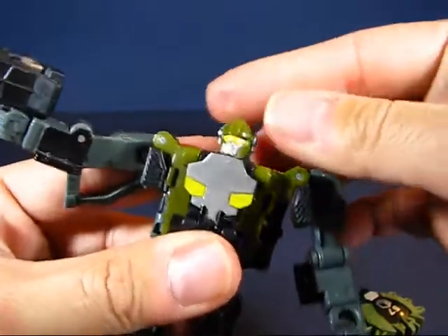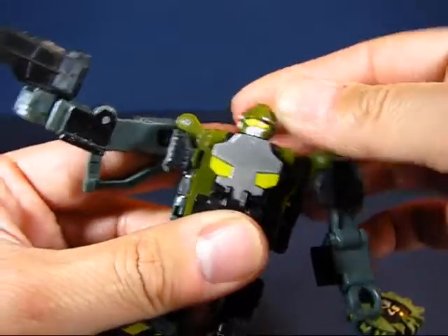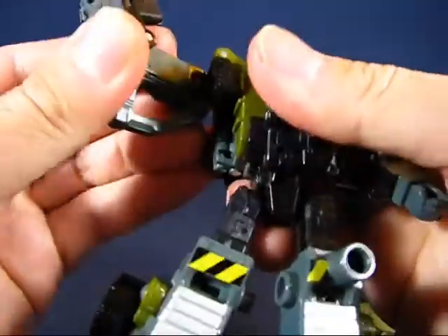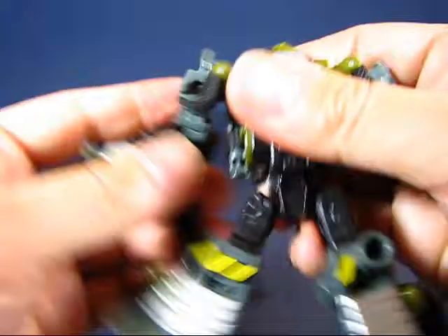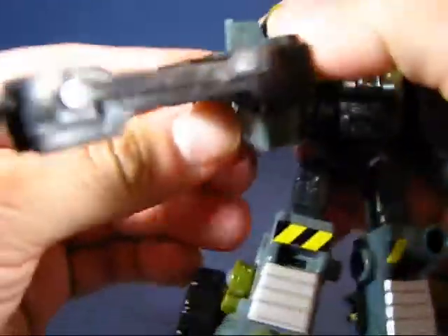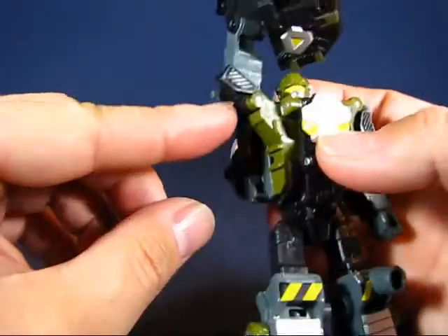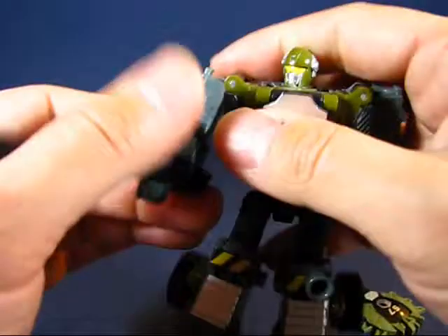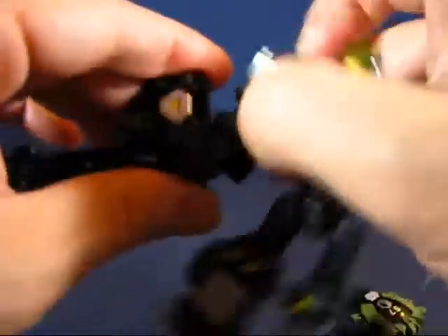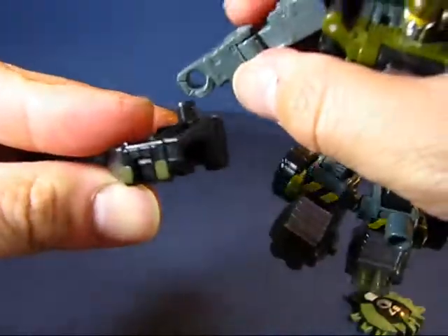Going over the articulation of Hardtop: his head is on a swivel joint so it goes all the way around but does not go up or down. His arms are on a ball joint and go all the way around, though the side mirrors from the doors impede it just a little bit. The arms go out quite far due to the transformation. The elbows are on a hinge joint so they go up and down. The hands are preformed and don't rotate, but he has an opening in his hand to hold the gun.